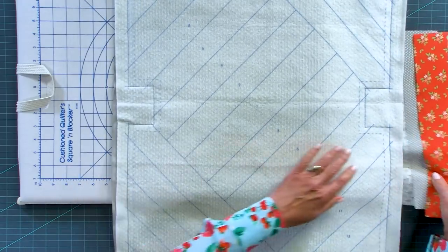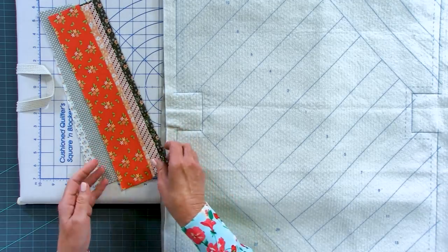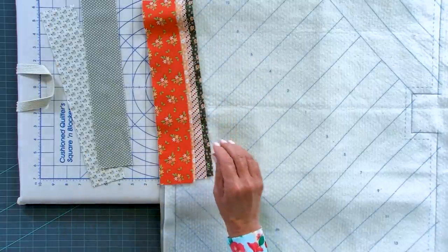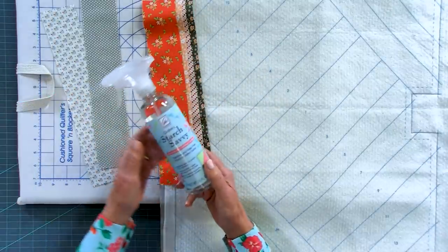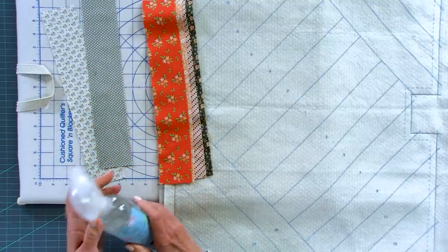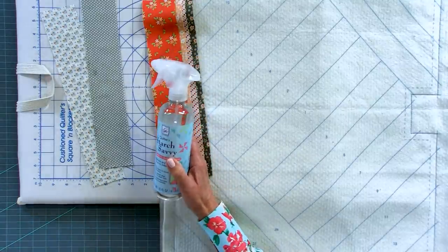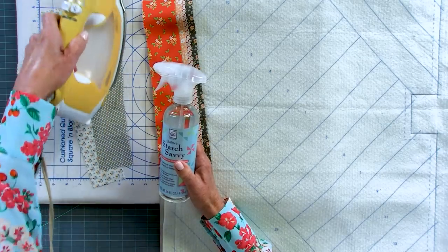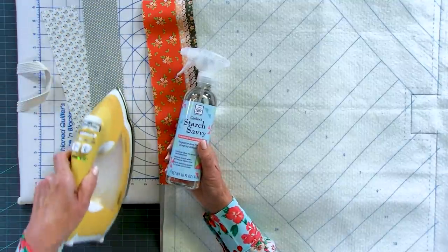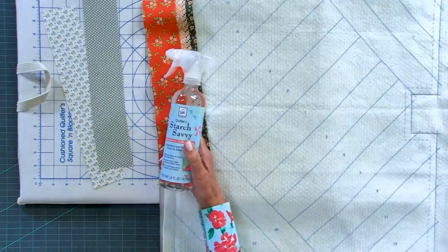The next step is getting our jelly roll strips - if you don't have them, you can cut two-and-a-half inch strips, and these are all 14 inches. We want to get the strips nice and stiff, so we're going to use our Quilter's Starch Savvy. It's a man-made spray, odorless and colorless - it stiffens our fabrics so we can do finger pressing as we go. Spray it and let it sit for a minute, then press so it soaks in and becomes more effective.